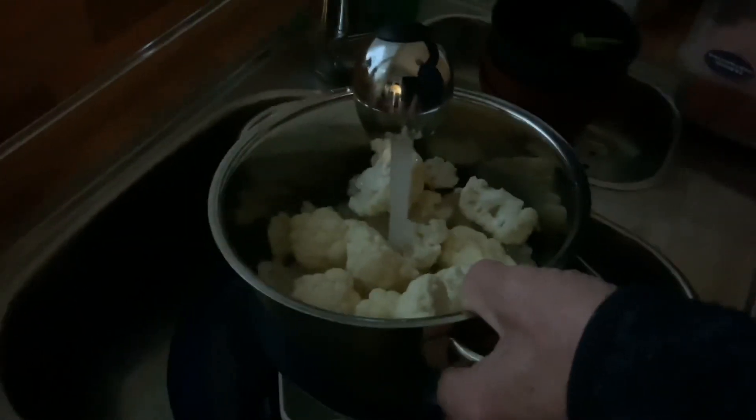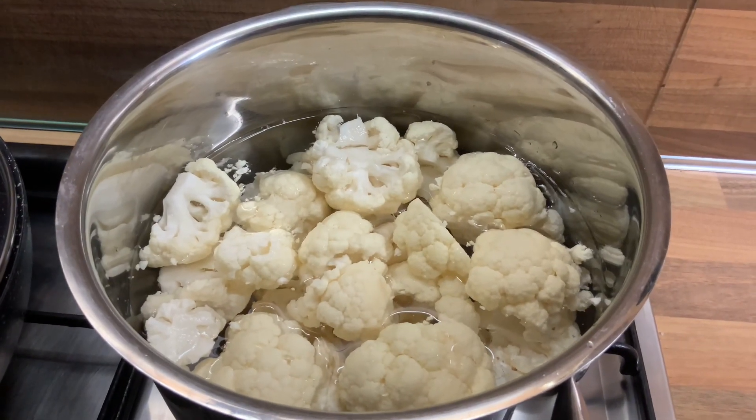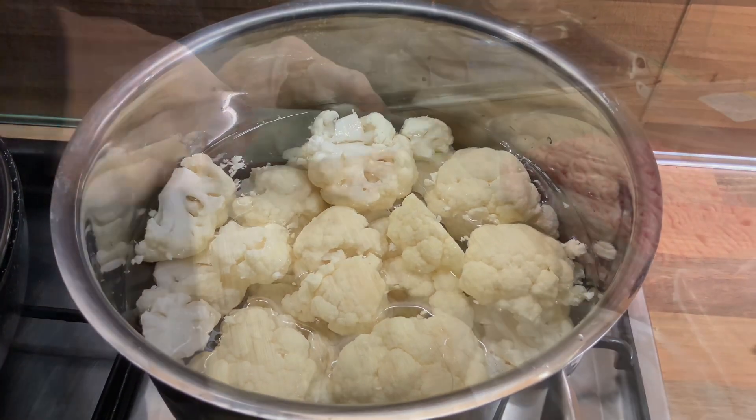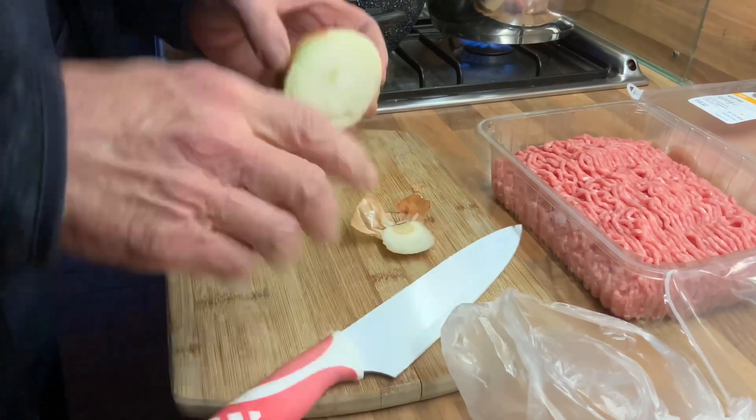He washes it in water first. And then he cuts the cauliflower. That is what we are going to cook. He's also cutting onions while cooking the cauliflower.